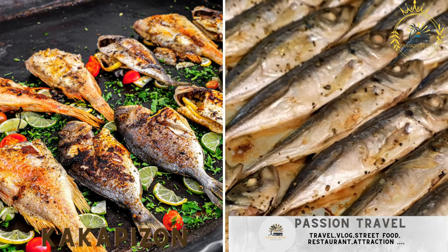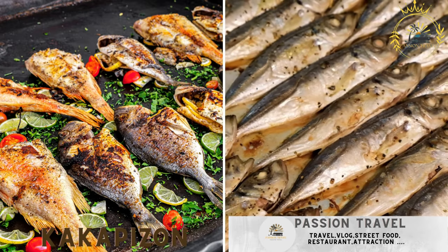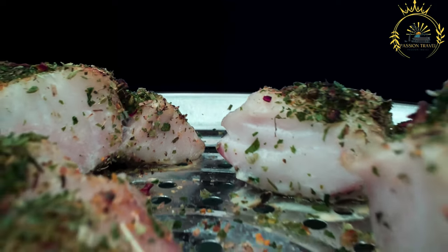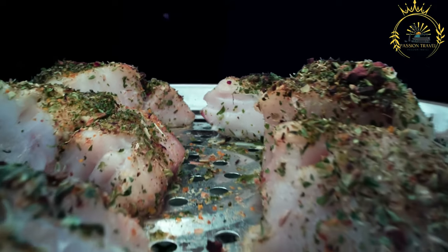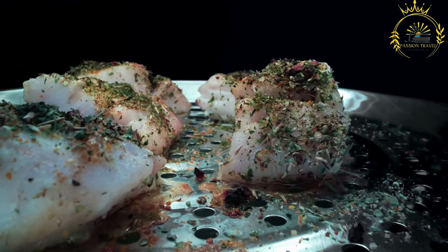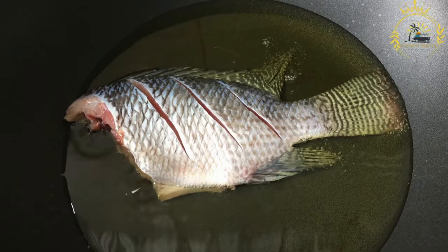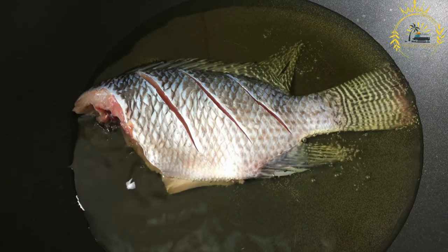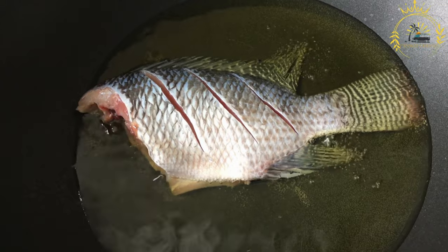Kakapizan. Fried or roasted small fish, often enjoyed as a quick snack. Here's a general recipe for preparing such a dish. Ingredients: small fish such as sardines, anchovies, smelt, or similar — cleaned and gutted. Salt to taste, pepper to taste, flour for coating (optional), cooking oil for frying or roasting.